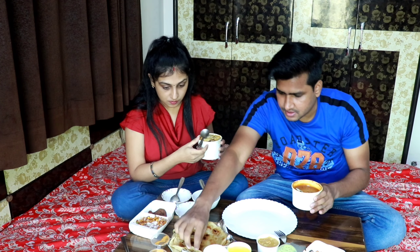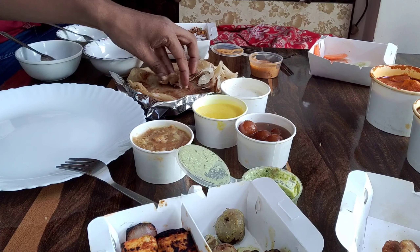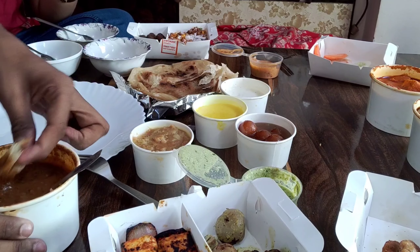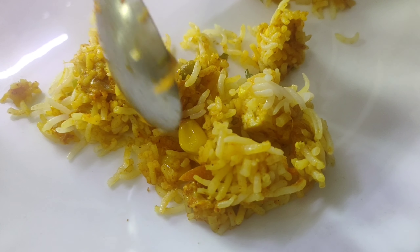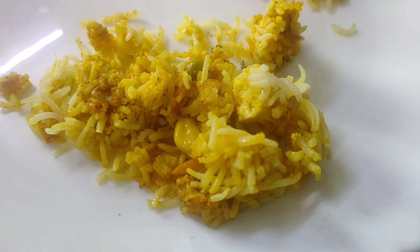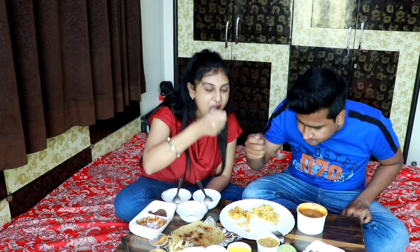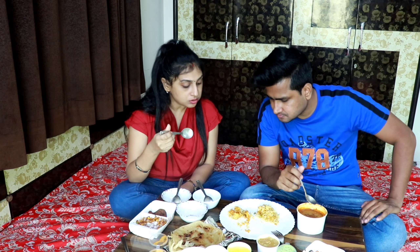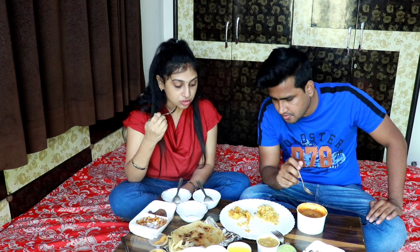Let's see how the taste is. The dal makhani is very smooth — creamy and buttery — and the taste is good. I will try the dal makhani with lacha paratha. This is ready-made lacha paratha. Biryani — wow! The biryani has corn, paneer, soya, butter — it is good, everything is done.